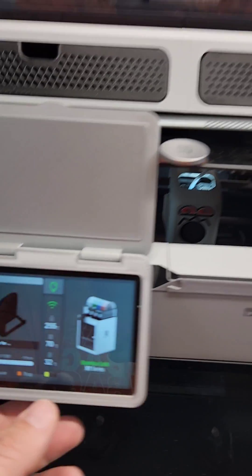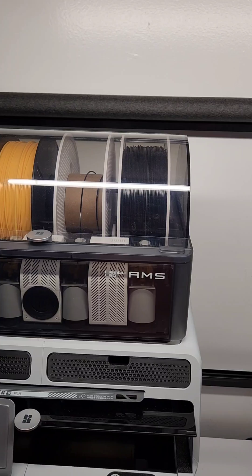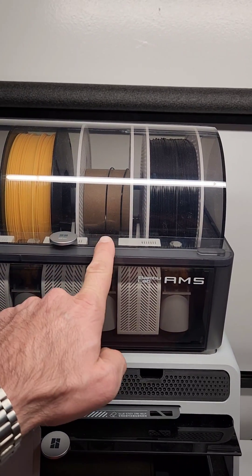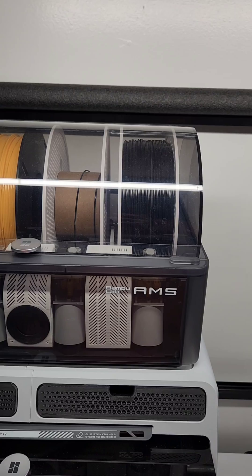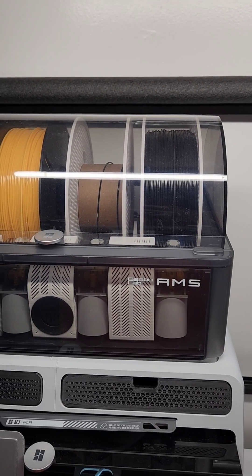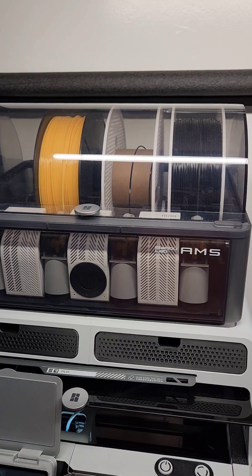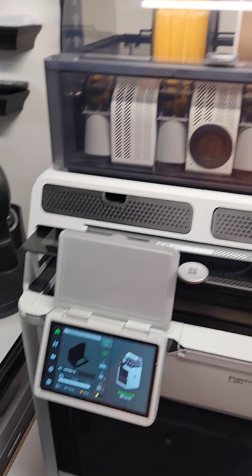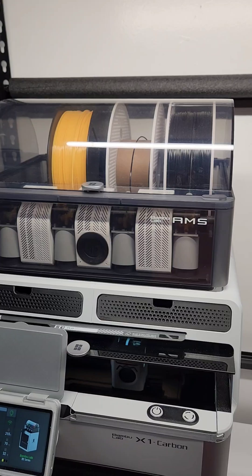The AMS Automatic Material System is set up so that when this one, which is almost out, empties, it'll go to the next one. That's the same exact material, same tag — but even if it's not the same tag, you can set it up to still use the same material in the system. It's going to take a minute but I'll come back and try to catch it as it switches over.